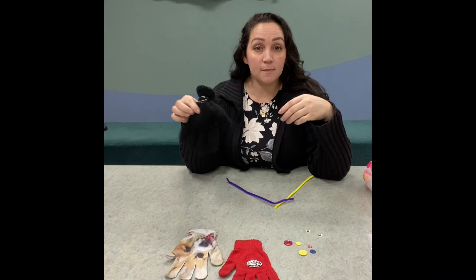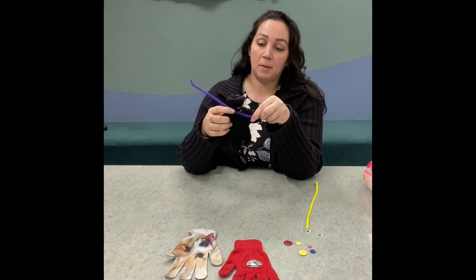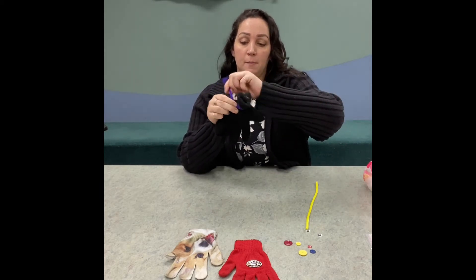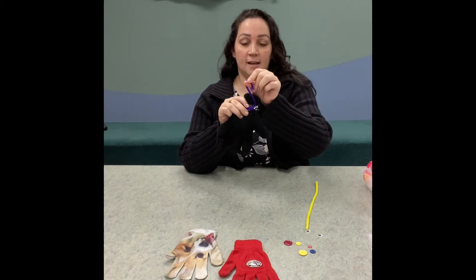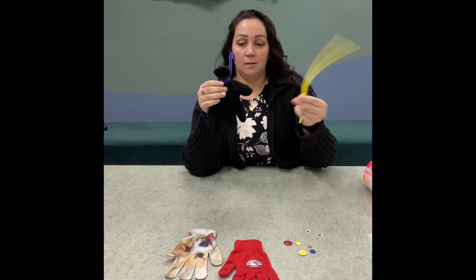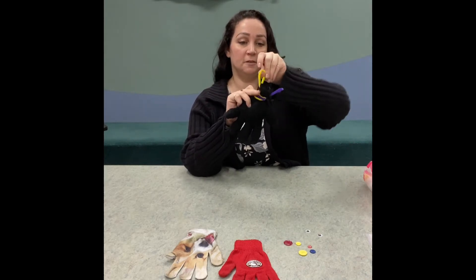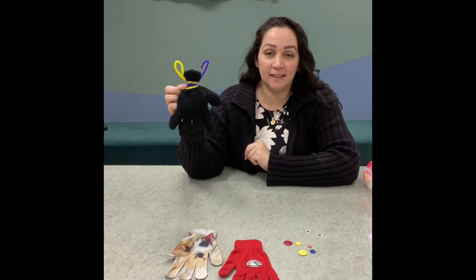Next comes the fun part — decorating! I'm gonna take my pipe cleaner and wrap it around any kind of way for fun. Maybe I'll use this piece too and make some ears. Now he looks like he's got bunny ears!